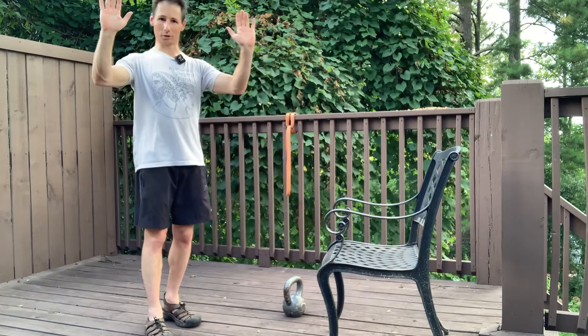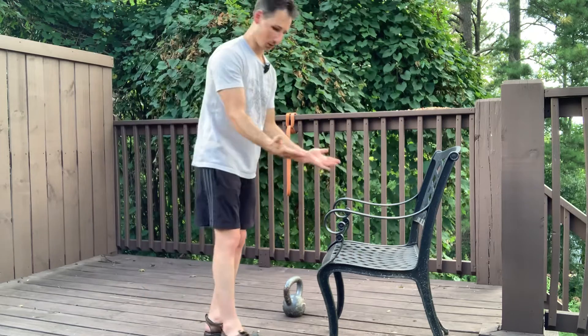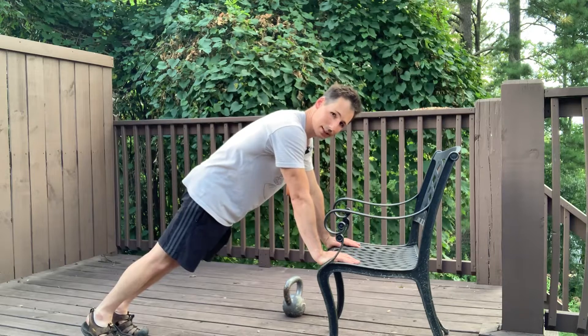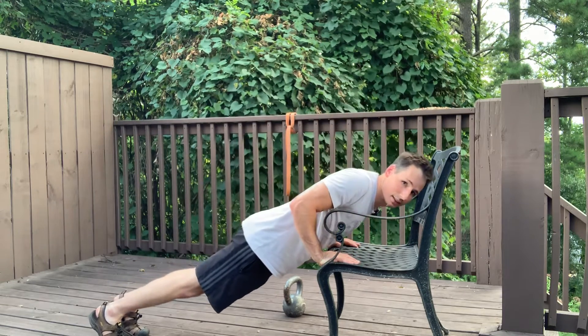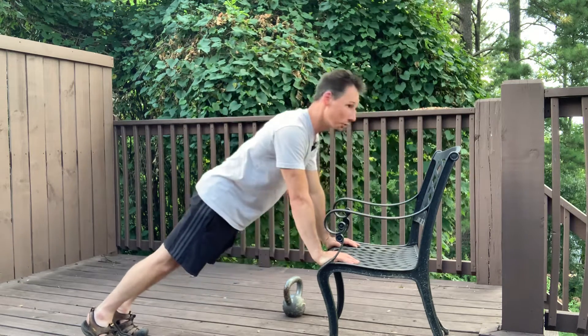The hands started vertically and we moved them down a little bit. The next step, at least what I have available, would be a chair. I tuck my tail and keep that engagement the whole entire time. Lower your heart down towards it and then push it away.